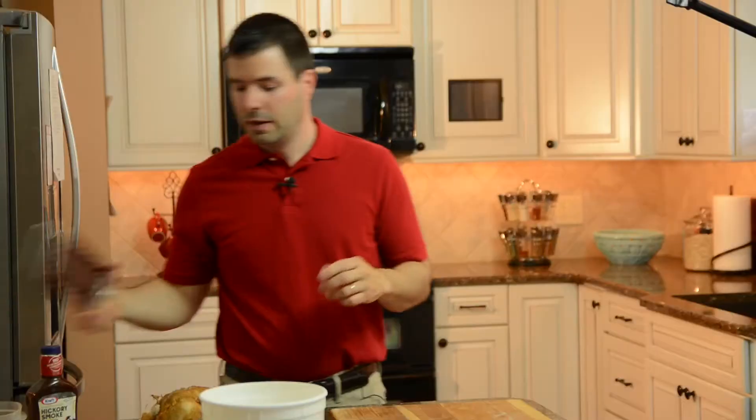For this pizza, we don't need too much in terms of equipment — just our pizza screen and a cheese grater.